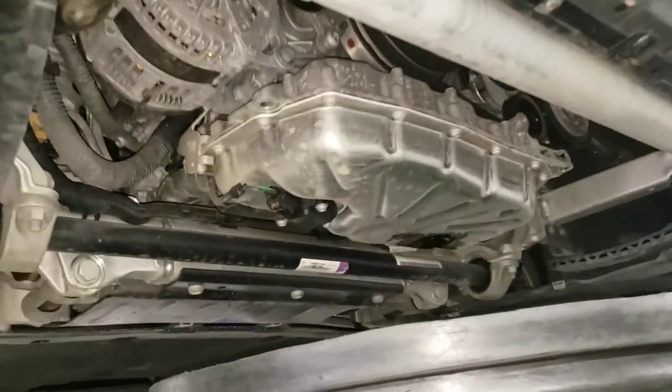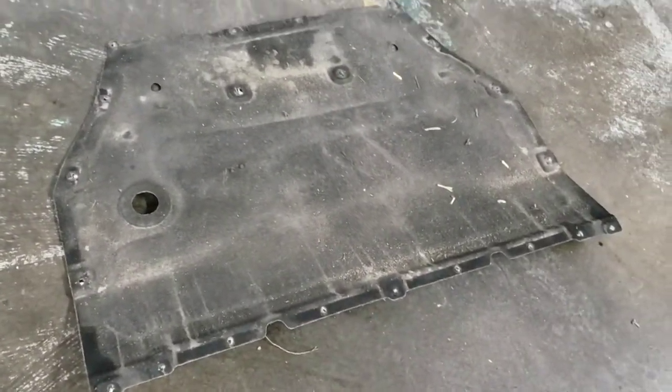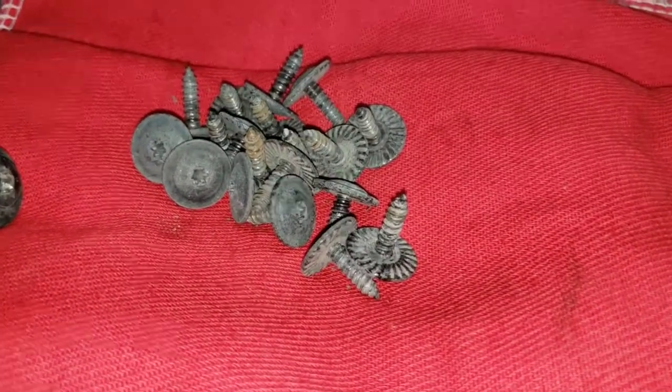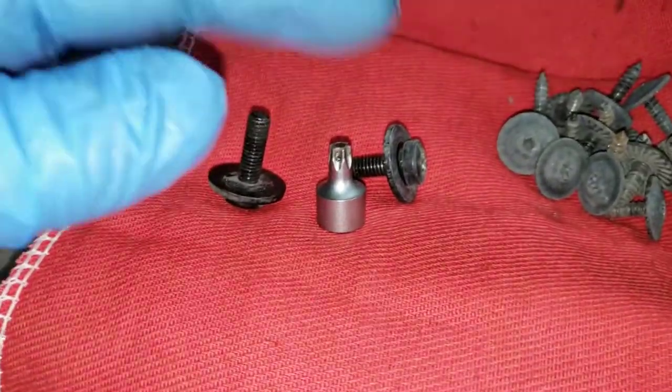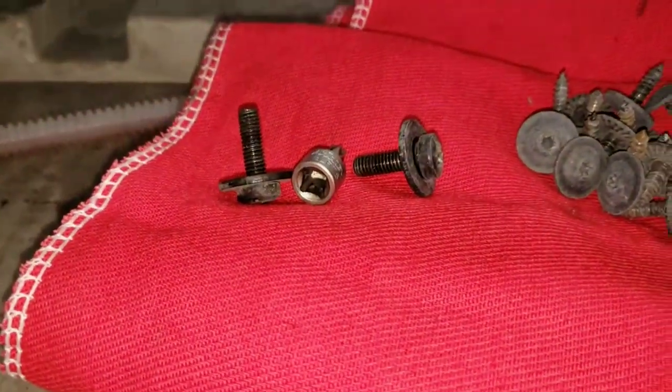To get access, it's going to be the front most belly pan — that's obviously the top of it. You're going to need a T25 to take off these 20 little screws and a T30 to take off these two more machine screws with some finer thread on there. Once you have all that out, it'll look like this.